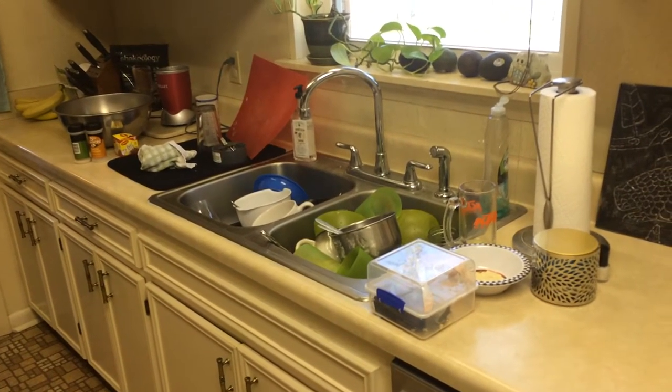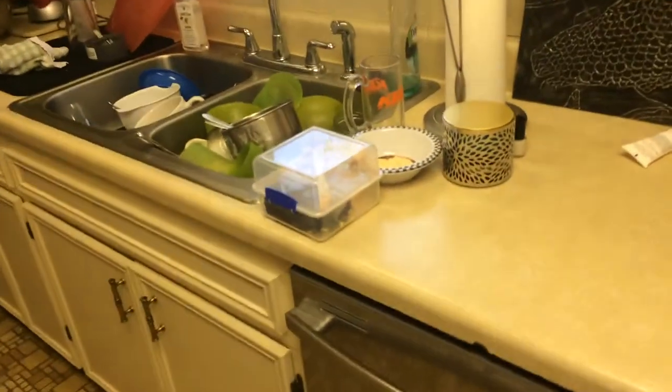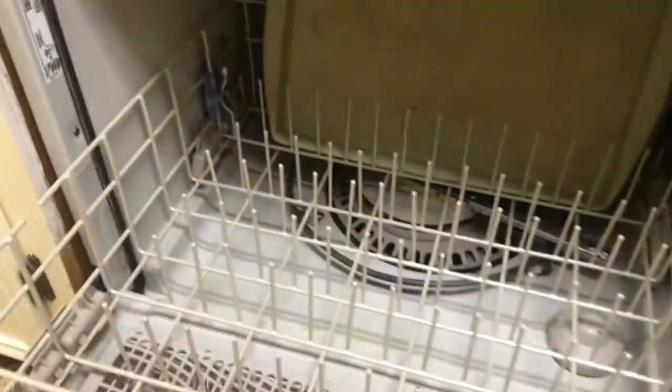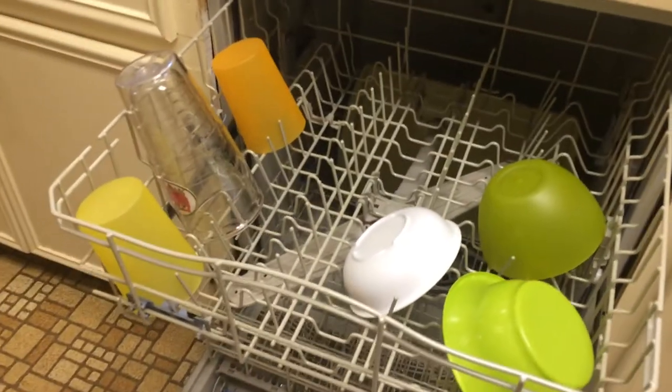My kitchen is a mess. I'm going to empty the dishwasher that Cooper loaded yesterday and washed. I use the term loaded loosely. Oh my goodness. Apparently there needs to be a quick lesson on filling up the dishwasher before you run it.